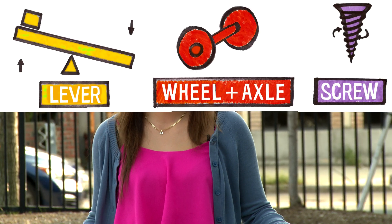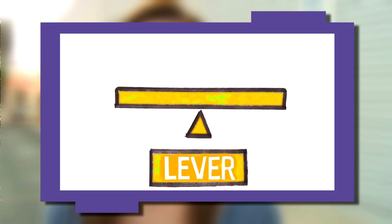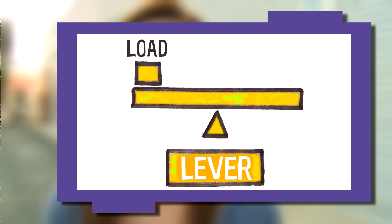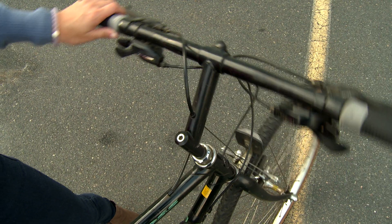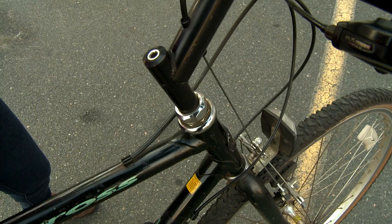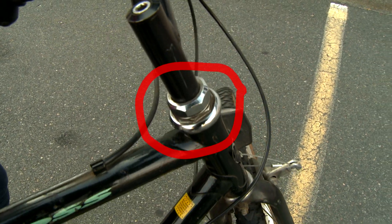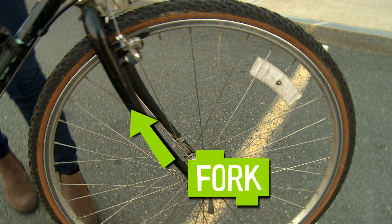There are six types of simple machines and I can use my bike to show you all of them. One of the most common simple machines is a lever. It's just a straight stiff bar that turns on a point called a fulcrum. A lever moves a load on one end when a force is applied to the other end. The handlebar is actually a lever. When I move the handlebar it pivots right here, which makes it very easy to turn the wheel. It would be really hard to turn the wheel at the fork if you didn't have handlebars.